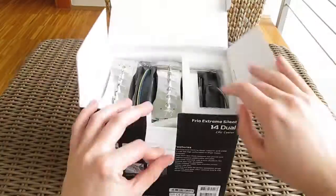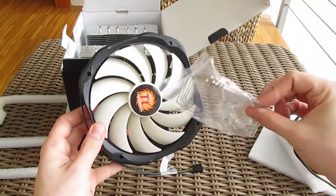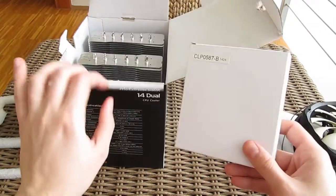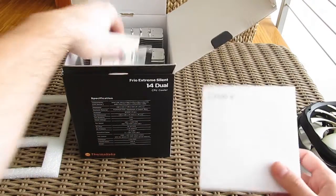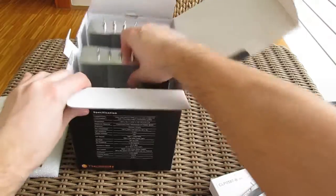Opening up the box, here we have those two 140mm fans and their installation clips, boxed with all the necessary parts for cooler installation and some user manuals of course. And here we have the cooler itself.